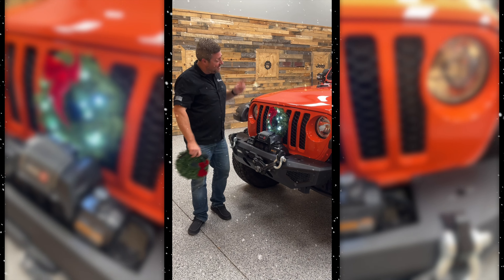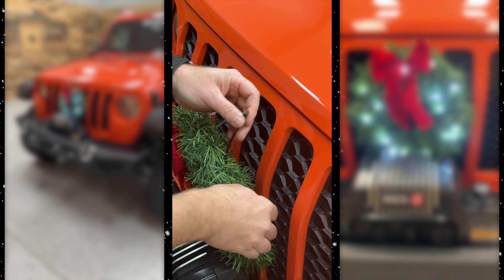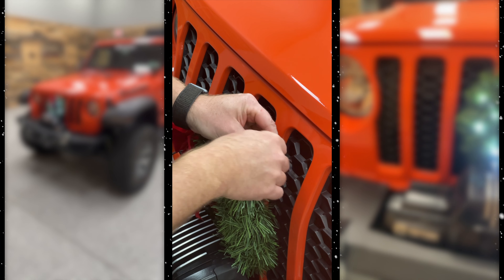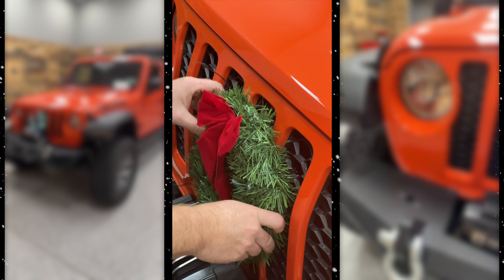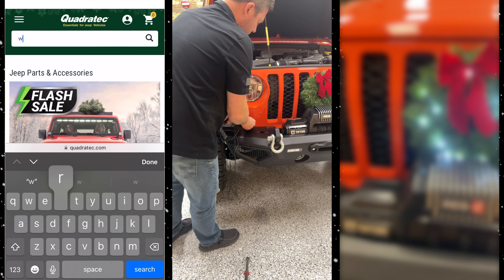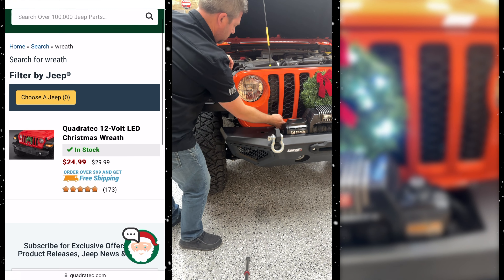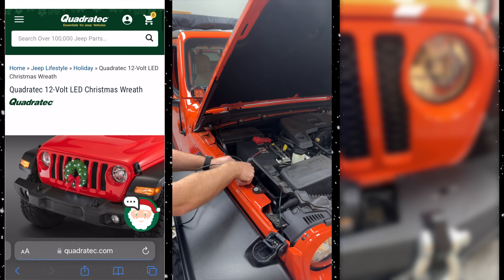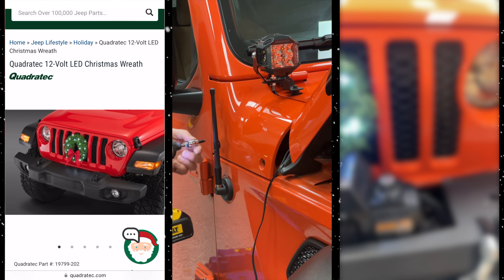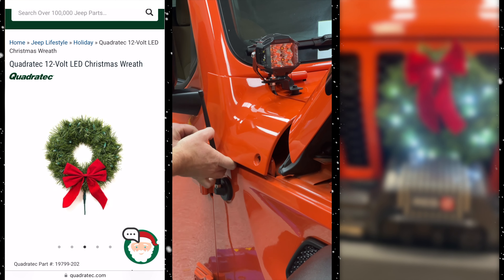Let's get your Quadratec lighted wreath installed on the front of your Jeep Wrangler JL or Jeep Gladiator JT in under a minute. Go ahead and start by slipping two of the provided zip ties through the backside of the wreath, slip them through the mesh in your grill and secure the wreath to your grill. Pop the hood on your Jeep and then feed the wiring down under the bottom side of the grill and tuck it behind it, working your way up on the outside of the passenger side headlight. Tuck that wiring out of the way as we work our way back towards the firewall. Slip the wire underneath of this foam insulation block and then, by removing two of the bolts on our side cowl, tuck that wiring out of sight behind the cowl, re-securing it in place with the two bolts.